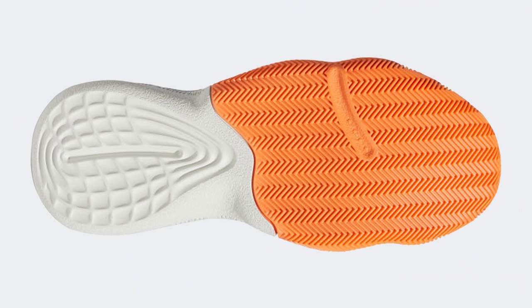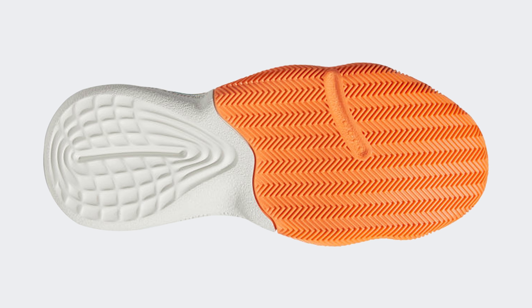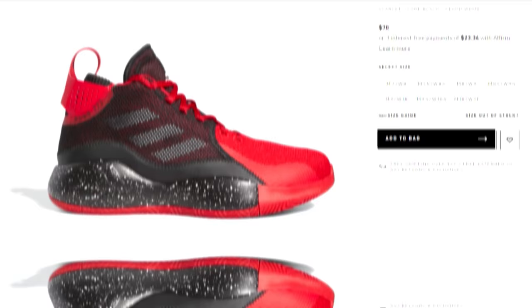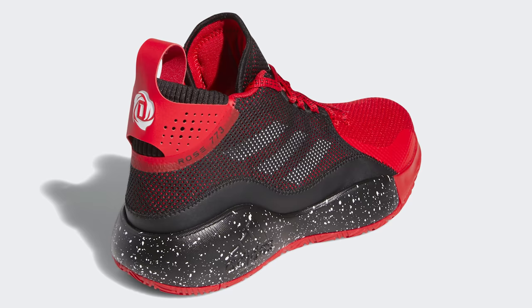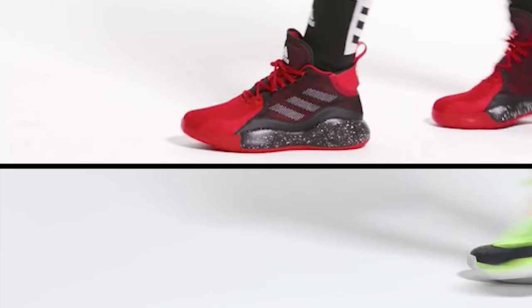Taking a look at the Harden Step Back's outsole, it has a decent herringbone design on the forefoot, but the outsole looks a little shallow so you might see wear faster than expected. Going with something like the Rose 773s at a similar price might be the better option, since they have a multi-directional herringbone pattern across the entire outsole with a much deeper traction pattern. With both sneakers sitting at $70 or less, you really can't go wrong, especially since both use Bounce foam, which is one of my favorite cushioning setups of all time.